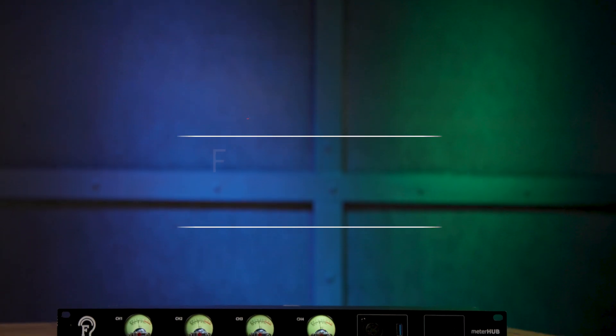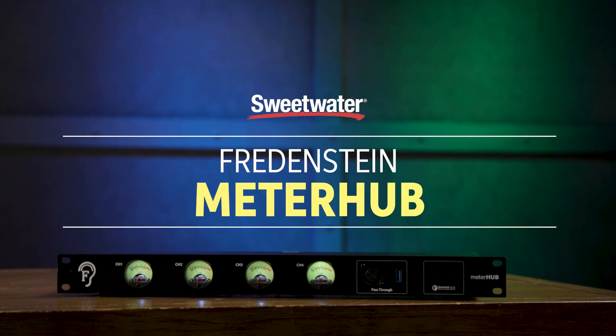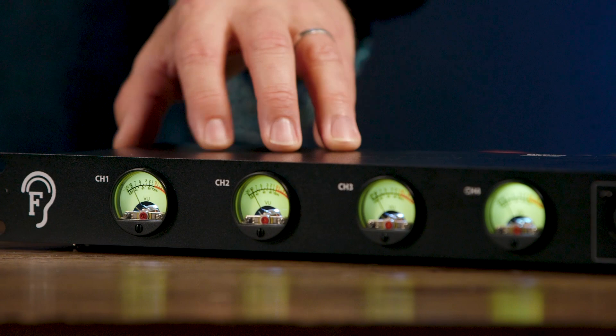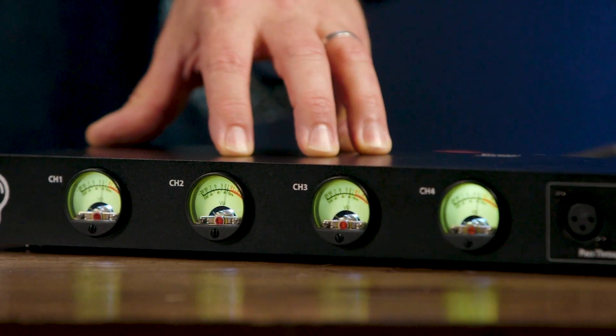Hi, I'm Mitch Gallagher. Welcome to Sweetwater Soundcheck. This time out, a very useful utility and metering solution for your studio. Let's get started. Today we're checking out the Fredenstein Meter Hub, a single rack space meter and utility solution for your studio.